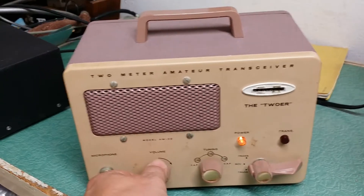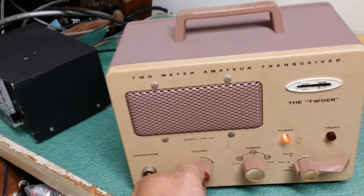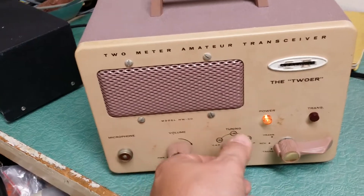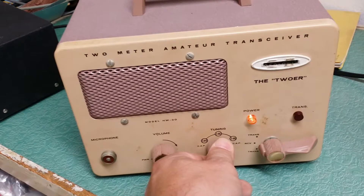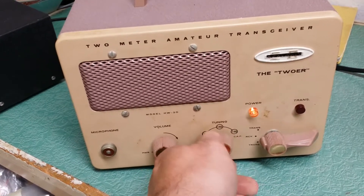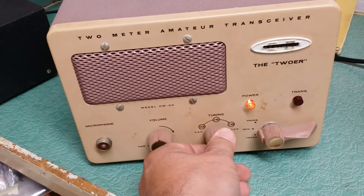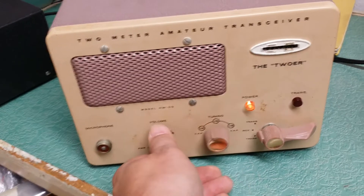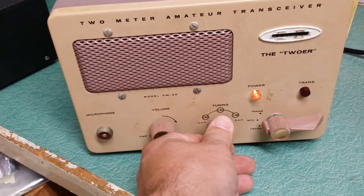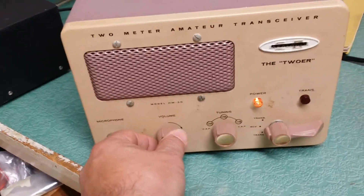This is the Tour, the 2-meter amateur transceiver by Heathkit. The audio sounds good. You're not going to hear any signals — I do have a 2-meter antenna on it, but it does receive. I put a signal into it with a handheld down there and it received.